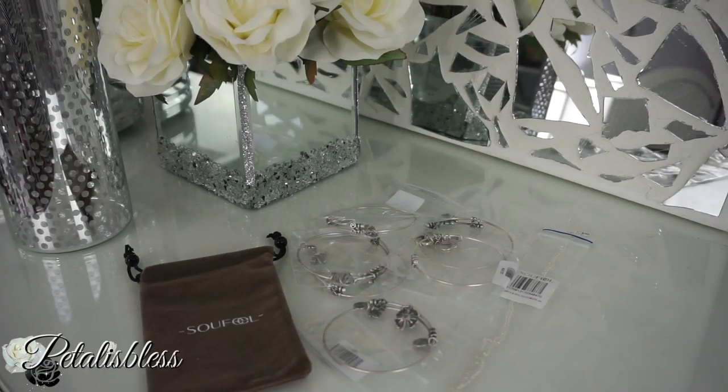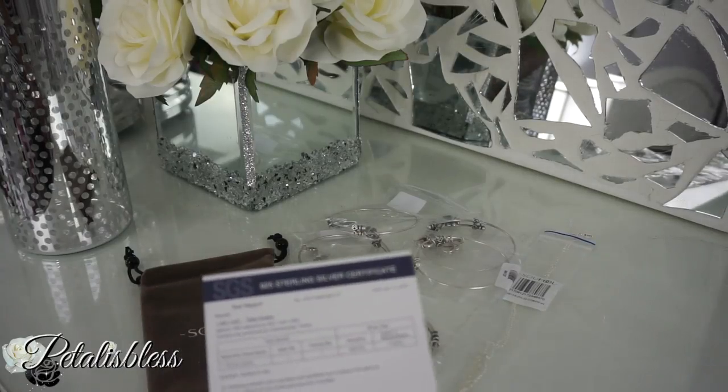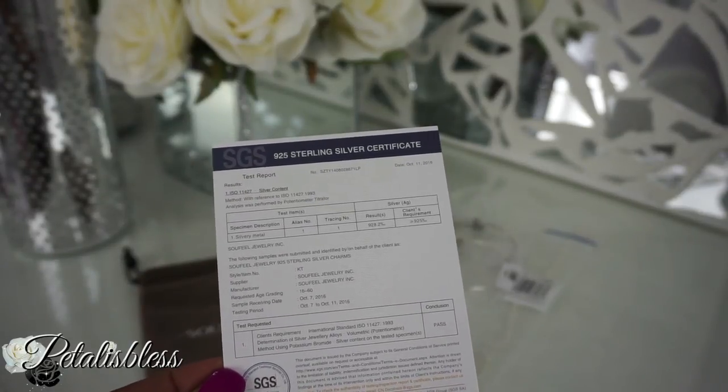So today I'm doing the charm bangles for you guys, and also a name necklace — a necklace with my personalized name on it. This is how they came: individually packaged like this, and they also include this sterling silver certificate telling you about the quality of the jewelry you're receiving, which is very nice.